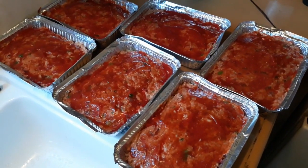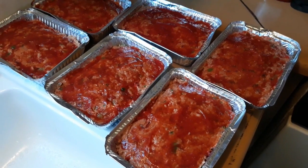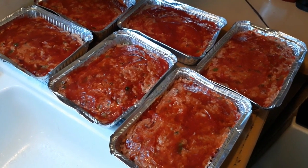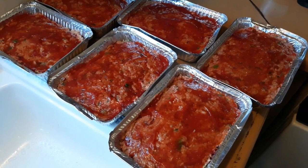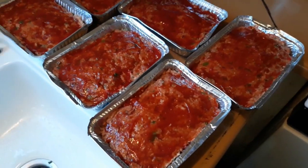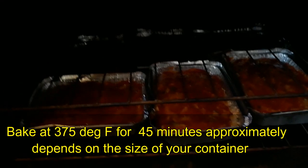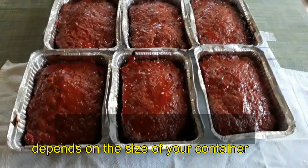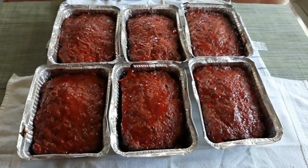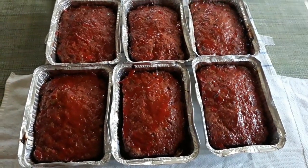Here it is — this is ready to be baked. I put ketchup on top of or on the surface. There we go — now this is ready to be baked. Here's the finished product — yan na ang ating beef meatloaf.